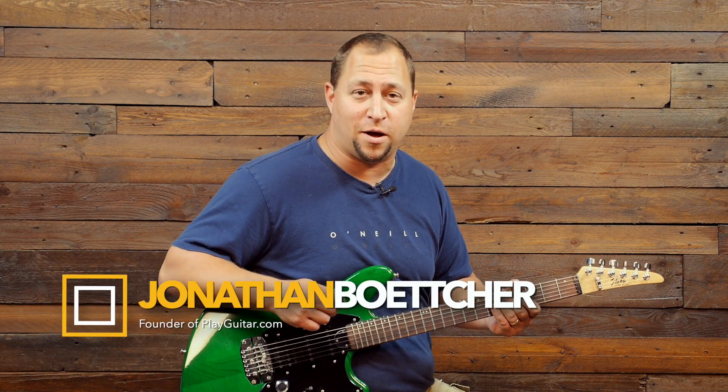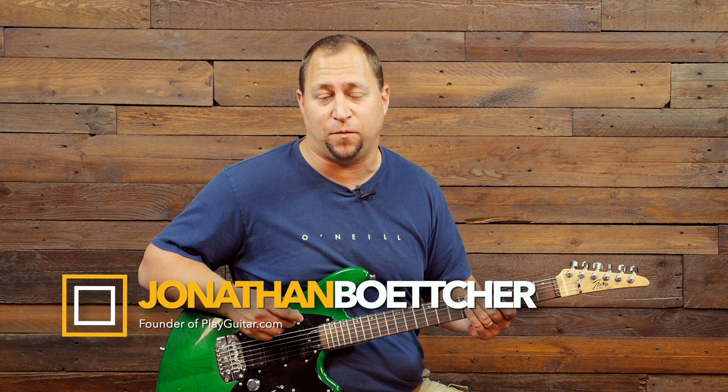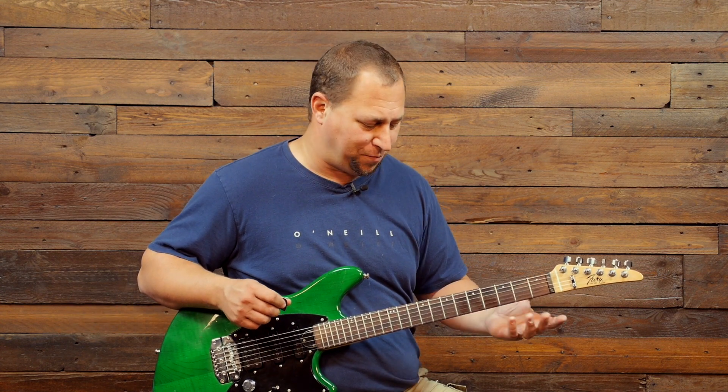Hi there, it's Jonathan Bocher from PlayGuitar.com back with another lick of the week for you. This one's got a couple different parts to it, but we'll dive right in.